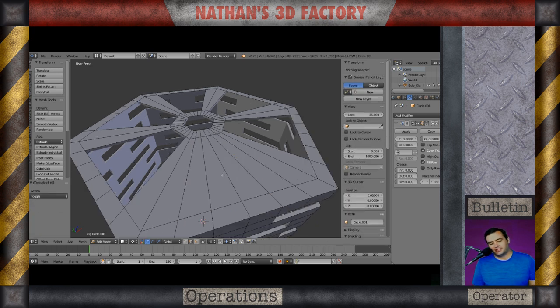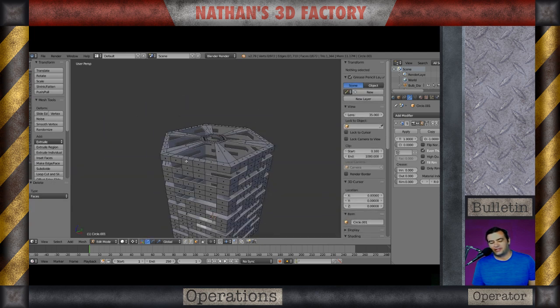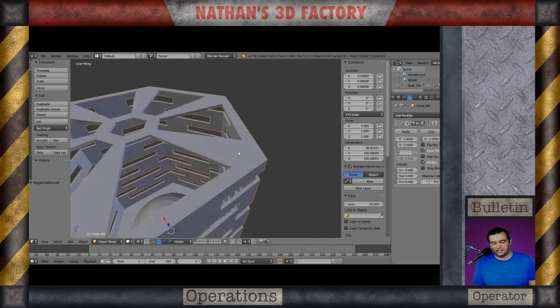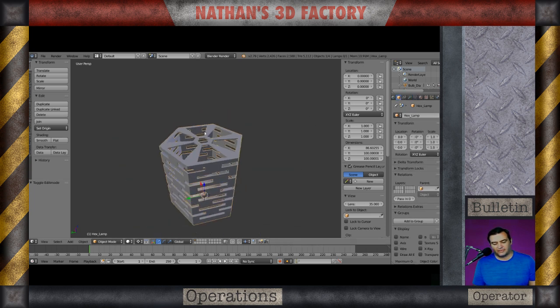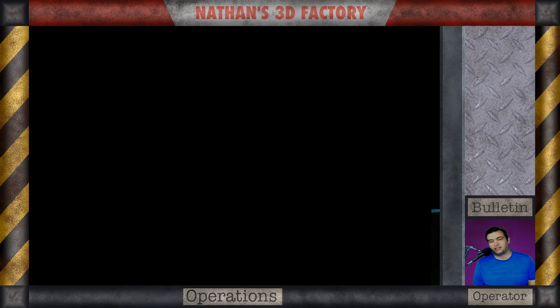Getting those last four faces deleted. One thing I didn't do earlier was rename the object, so I went through and renamed it to the proper name: Hex Lamp. There's the end result — solidified at two millimeter thickness. And that's how I got this hex lamp idea.